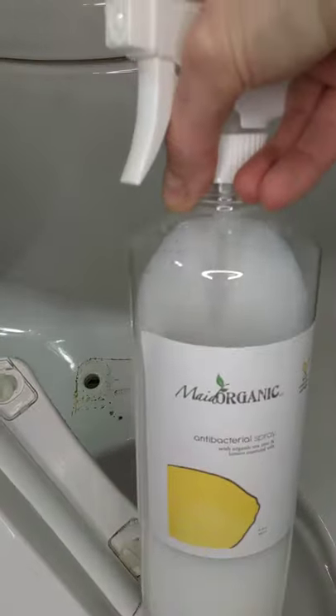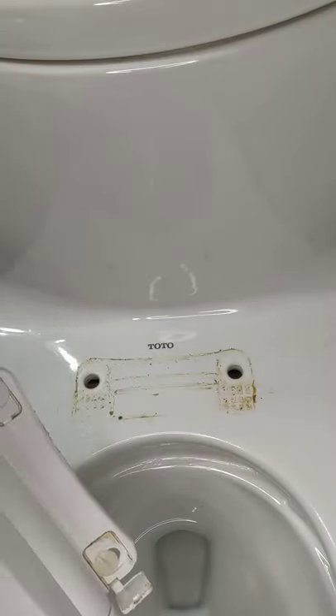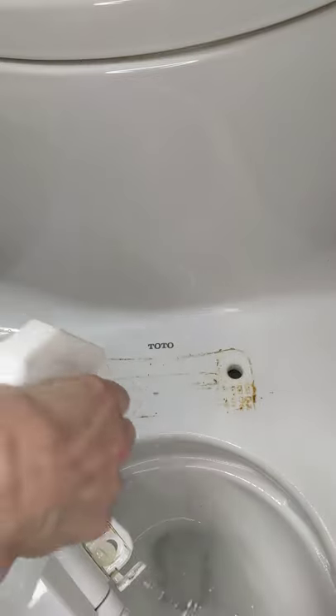Made organic antibacterial spray, proven to kill most hospital-grade germs, so it's going to kill any bacteria — E. coli, salmonella, whatever. And you're going to want to spray it nice and liberally because that stuff is probably going to be caked on.